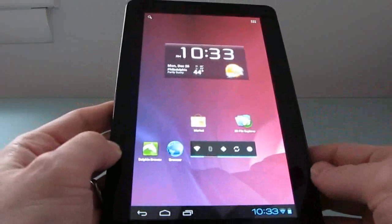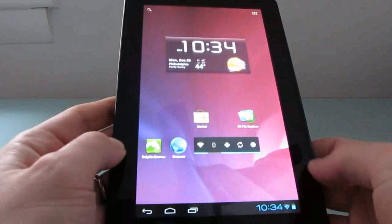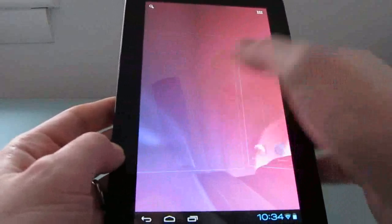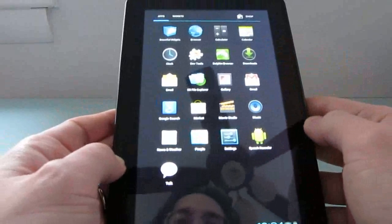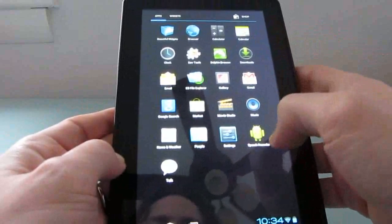That said, it gives us a pretty good look at what Android 4.0 looks like on the tablet, and it looks pretty good. As you can see, it supports widgets and applications on the home screen. Scrolling is pretty good. We can launch other applications. I don't have a lot of apps installed right now, but we saw the ES File Explorer.